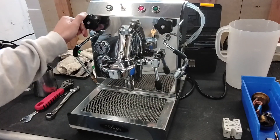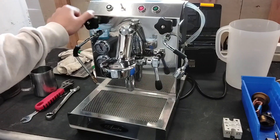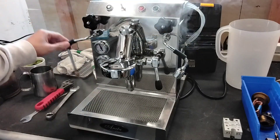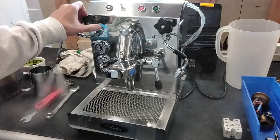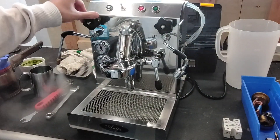We're going to quickly just open this here. As you can see, looking well. We are up to pressure — 1.5 bars — pretty good steam.